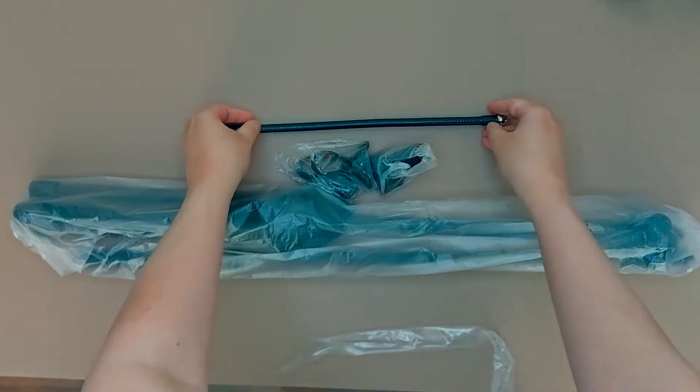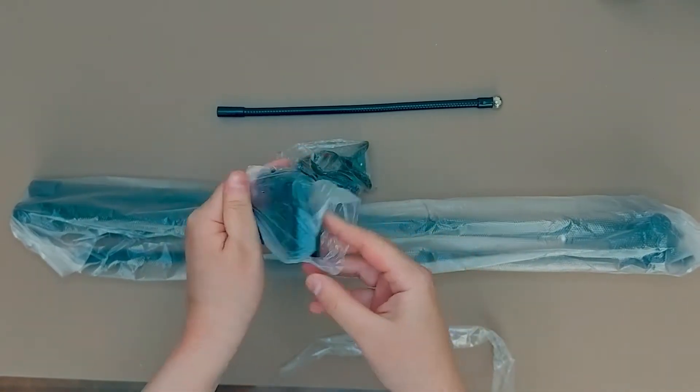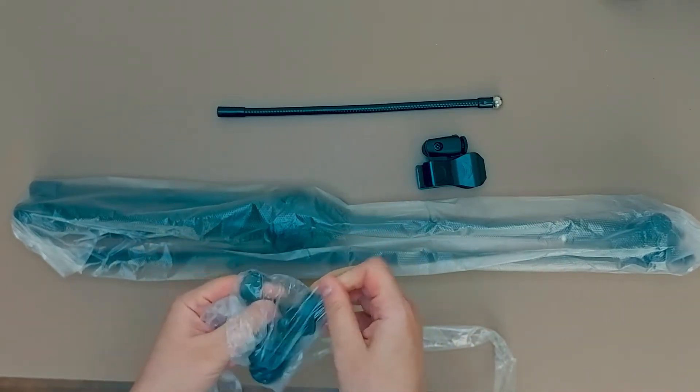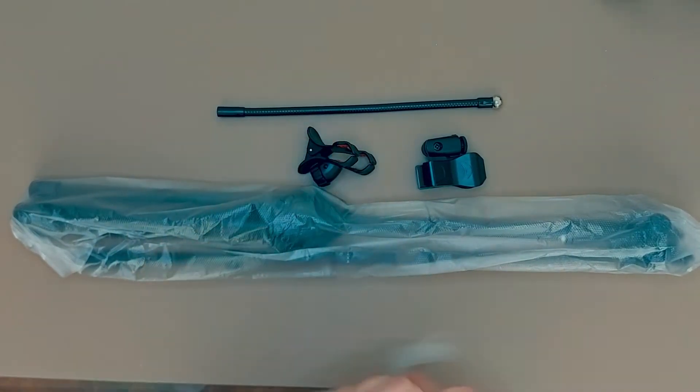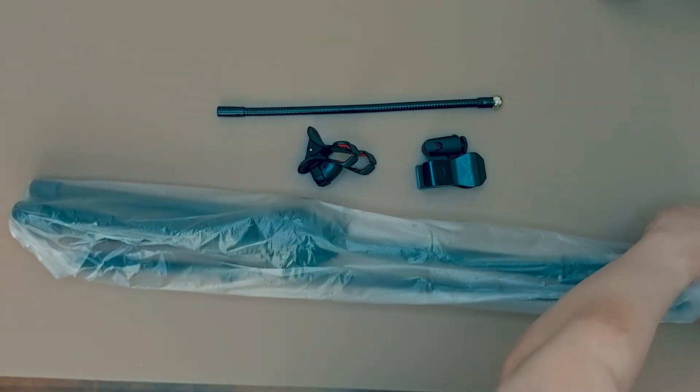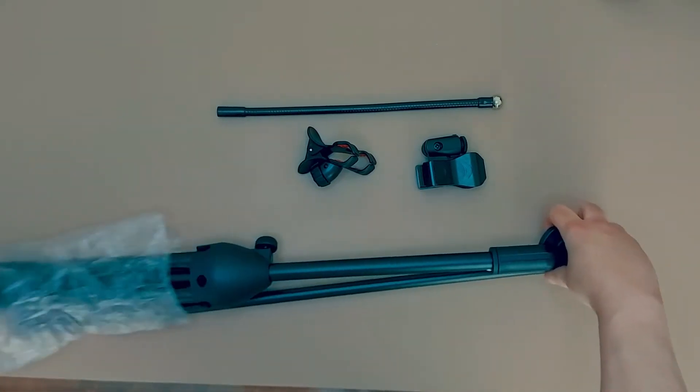This is the mobile arm. These are the attachments for the microphone and smartphone. This is the microphone stand.